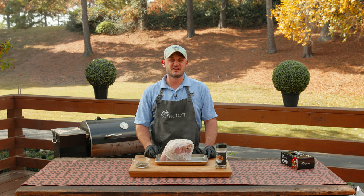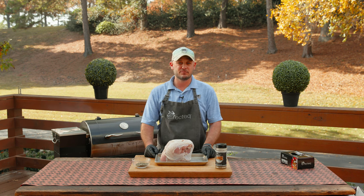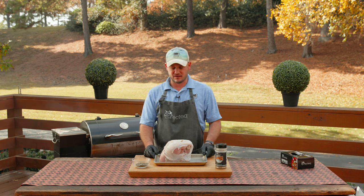Speaking of grills, we've got the RecTech 410 Patio Legend behind me burning those ultimate blend pellets — 325 degrees, smells amazing.